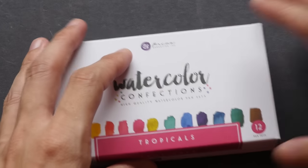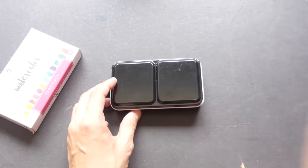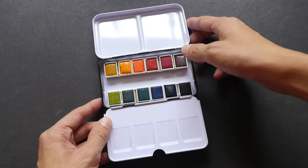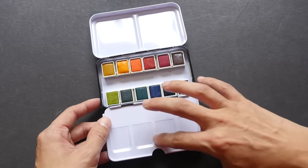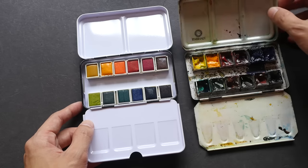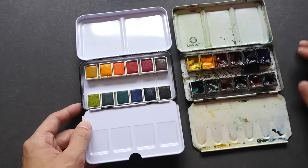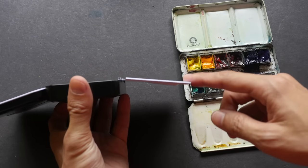Let's take a look at the box. These are the 12 colors included. There are two mixing wells on the cover and four mixing wells on the flap that opens at the bottom. Comparing that to my Rembrandt box — which actually holds Daniel Smith colors — that one has three mixing wells at the top and six at the bottom.